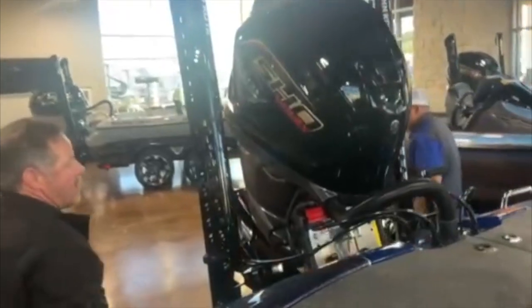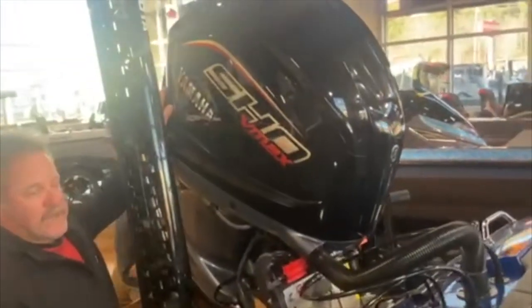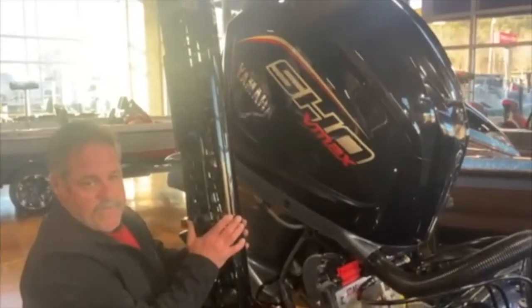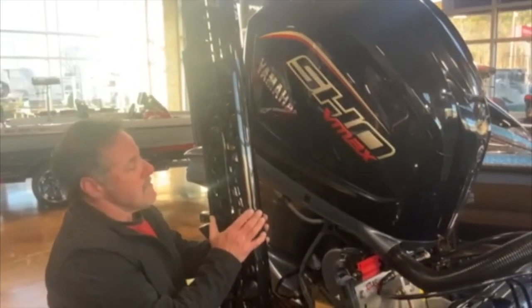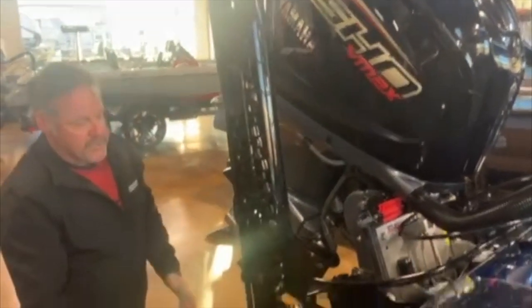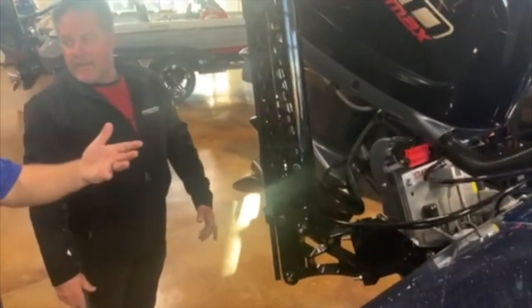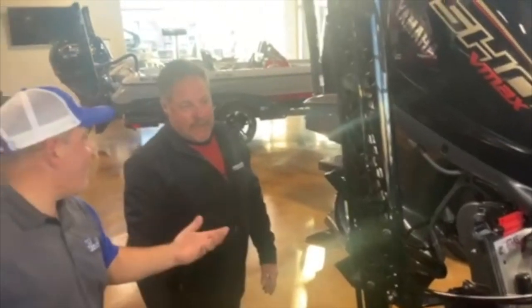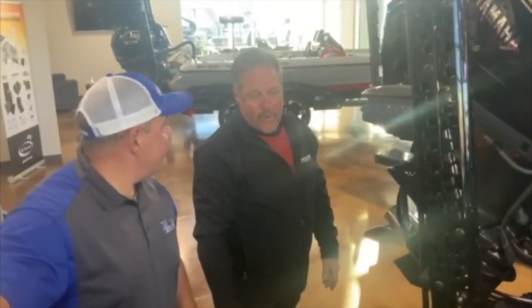It's got a 250 Yamaha with the new, bigger alternator on there. Comes with a set of Minn Kota Raptors. This boat is tournament ready. What does this one go for? I mean, somebody's going to come in here and buy it. This is what we're going to give away at the tournament — how much is the guy going to win? He's going to win $74,000.